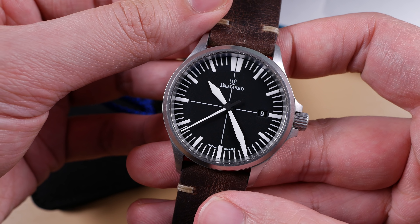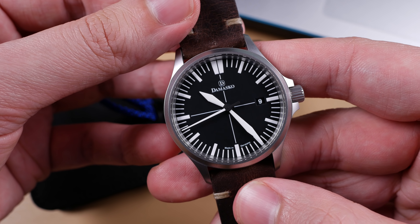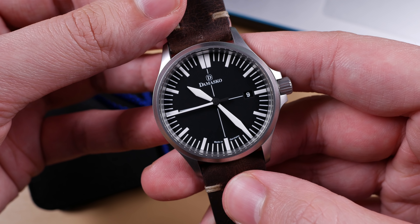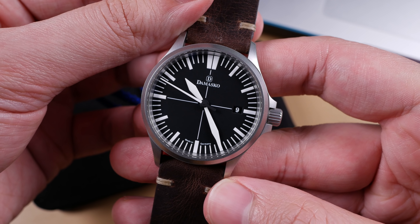The only negative I see with the DS30 series is that it's a relatively simple design, very similar to a lot of other offerings on the market. Most notably, SIN's 556 series can be had for more or less the same price with a bracelet option being offered. However, those seeking out a Damasco know there's more to this piece than meets the eye.